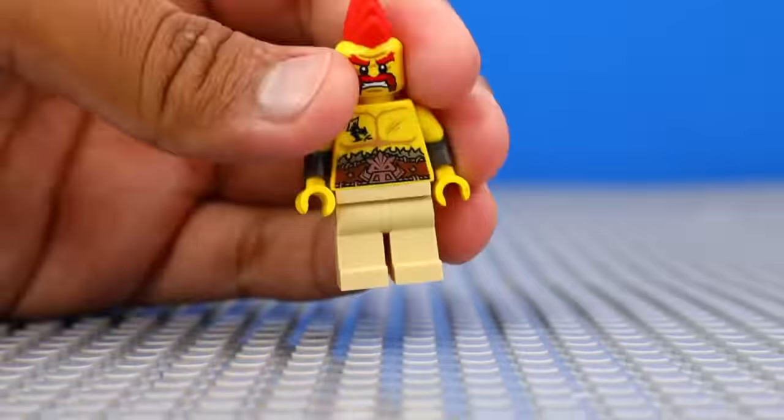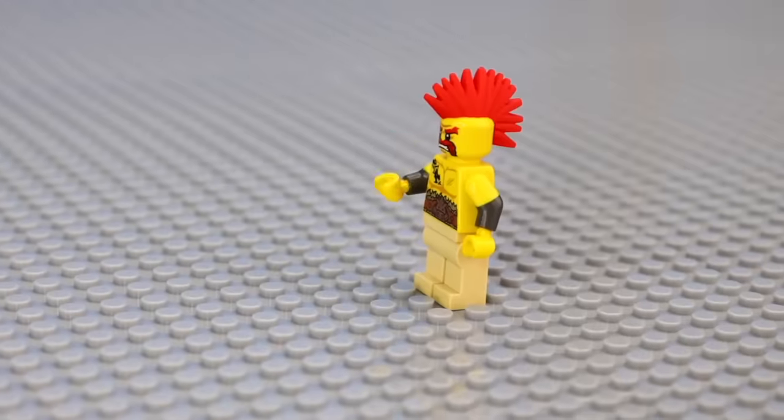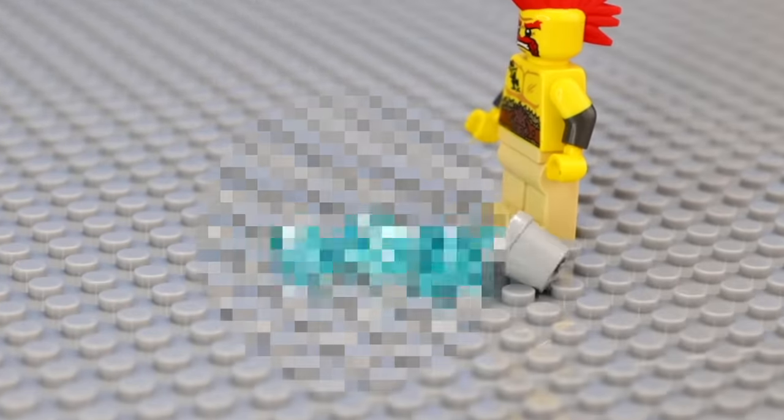Water spilling looks really good in stop motion, so I gave Sergeant Sausage a bucket of water. I'm gonna animate him drinking it and then spilling it, by using some transparent blue pieces to represent the spilled water, and here's how it turned out.